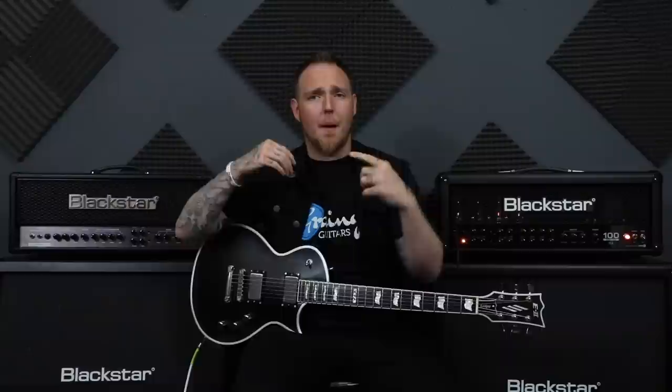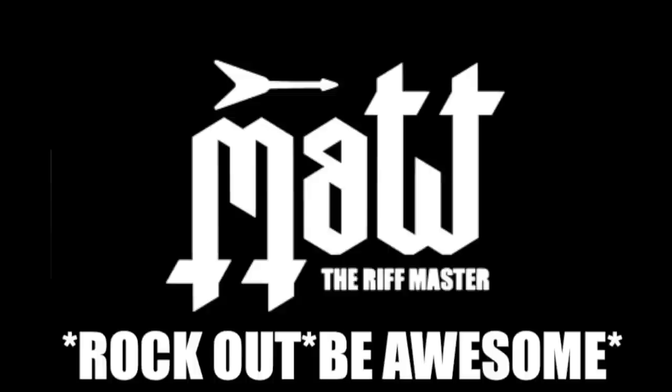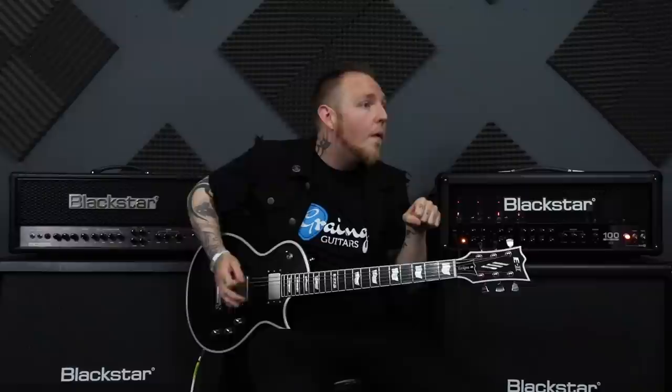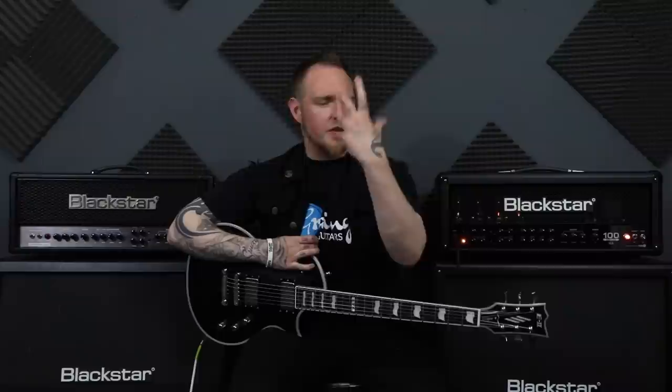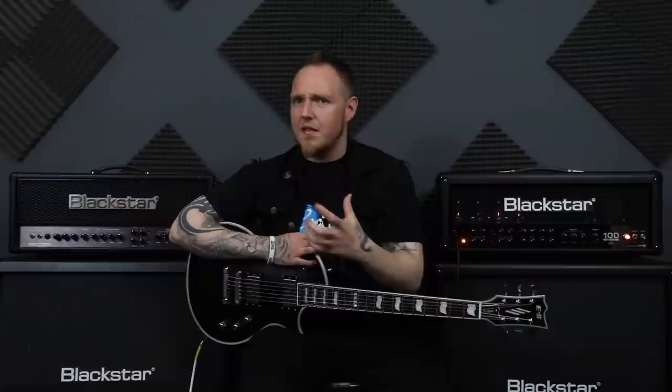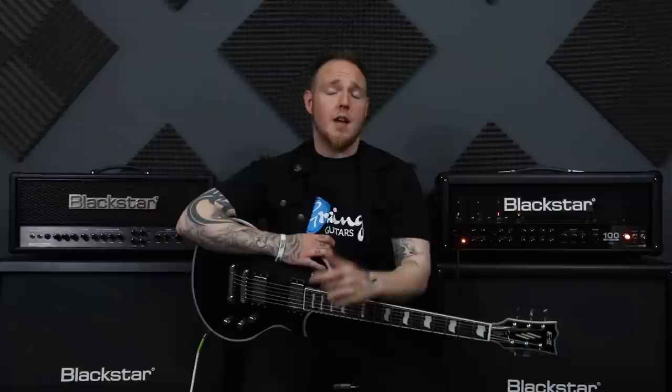What's up guys, Matt the Riffmaster here. Today I'm going to be showing you some very popular picking patterns that you must know for all you metal rhythm players out there. I feel it's something that a lot of beginner guitarists that are into metal and into rhythm kind of playing should know — these techniques and picking patterns to help you achieve all your metal rhythm chuggy goodness.